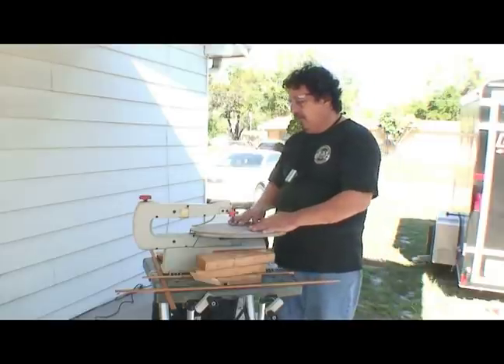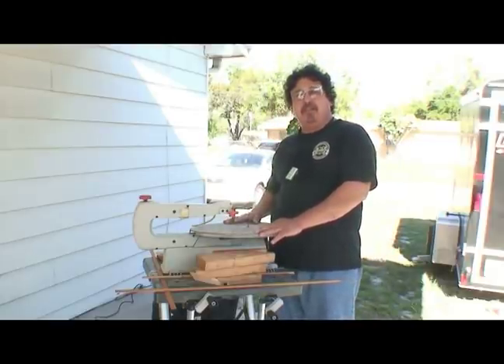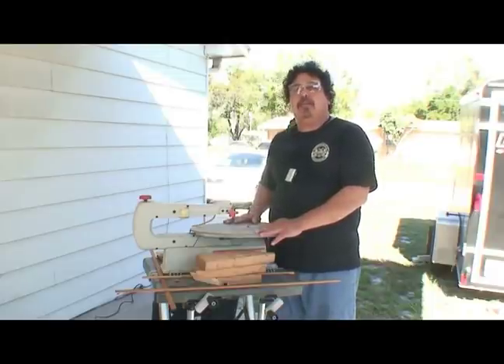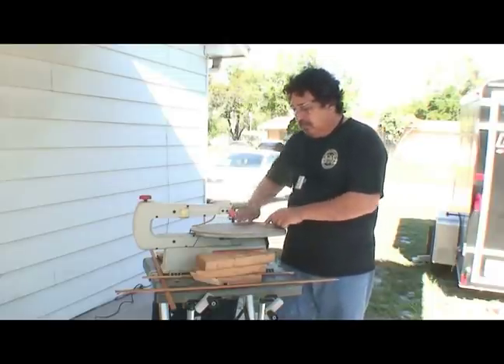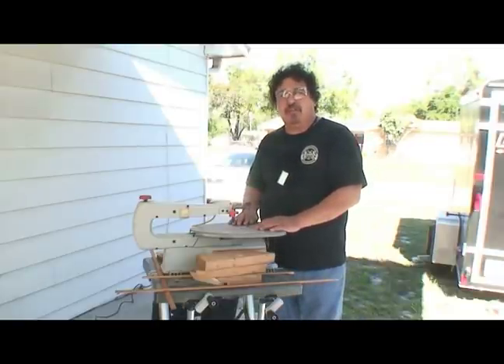Basically, the only thing you need to do is make sure your hands stay about four to five inches away from that blade at all times. Because you're cutting intricate cuts, turns, and angles, and the wood will jump if you're not careful.